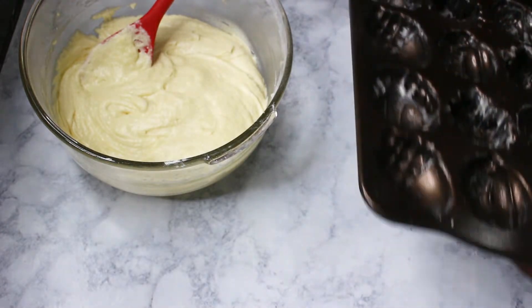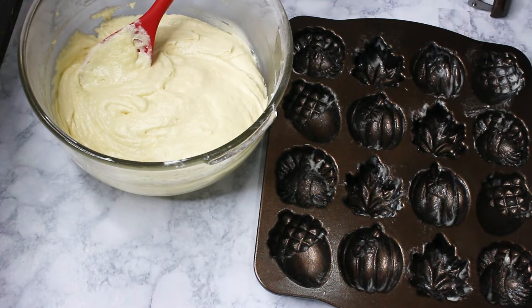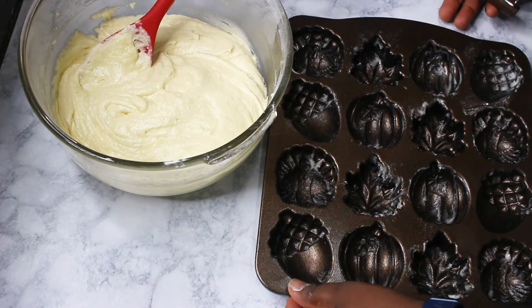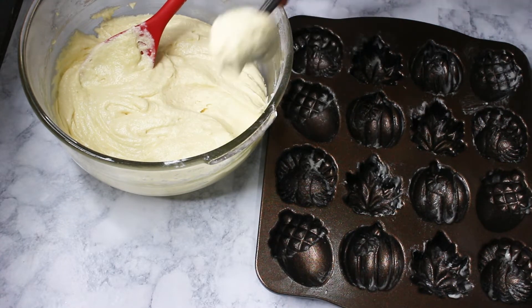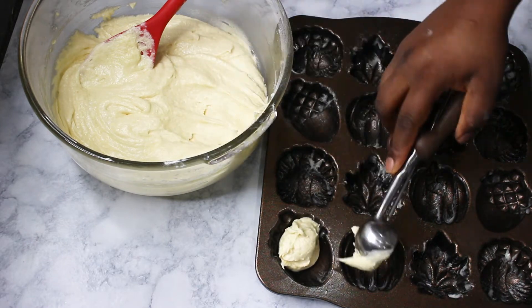It's very durable. I'll link it below, so if you're interested you can check it out. Every pan also comes with a recipe, which is a plus. So all I'm going to do is just scoop the batter into it.